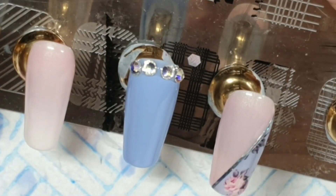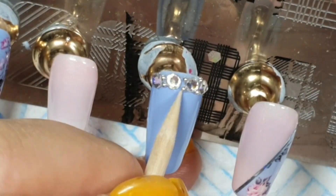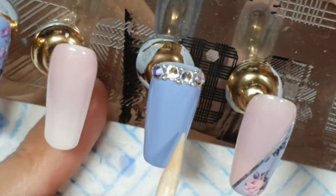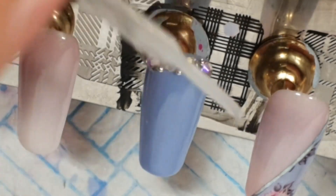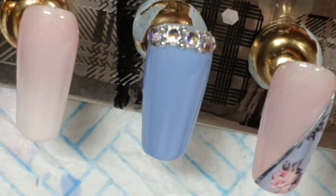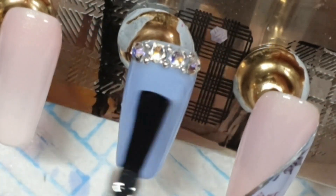I sped this up a lot — the crystals move around so I put them roughly where I want them, then once they're all on I wiggle them into position, making sure the crystals are touching each other. The caviar beads just sit in the nooks in between. I leave a little gap at the top so I can use the seal it up pen to seal it up, making sure not to go on the facets of the crystals because that will affect the sparkle — it won't twinkle at all.